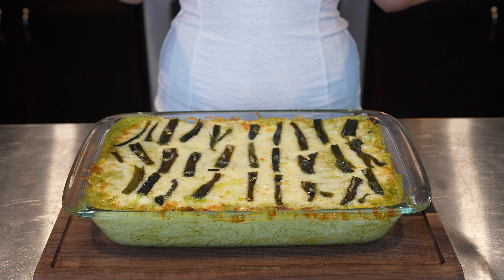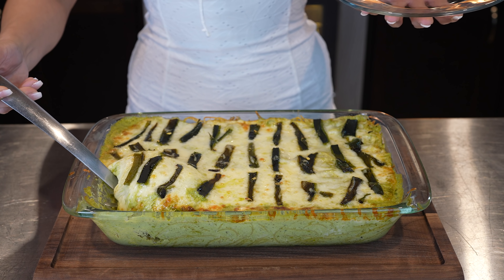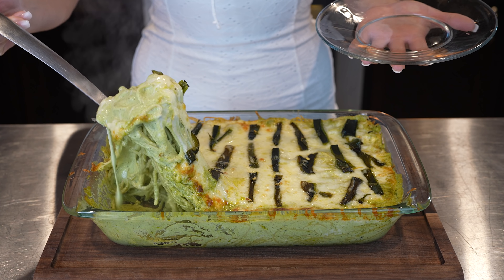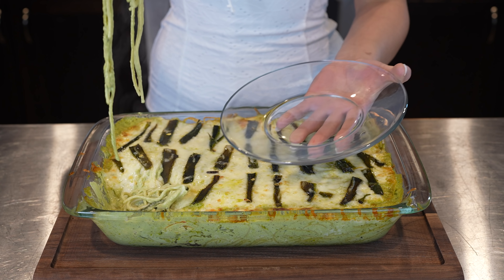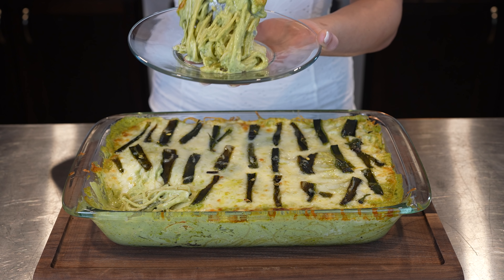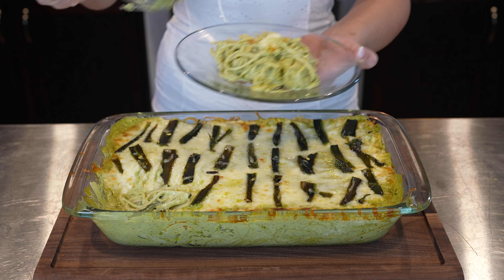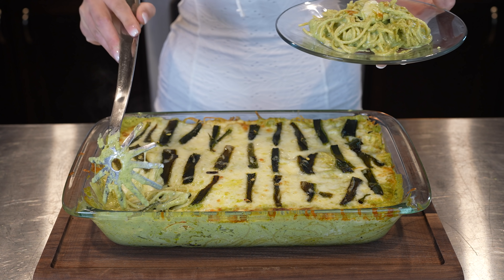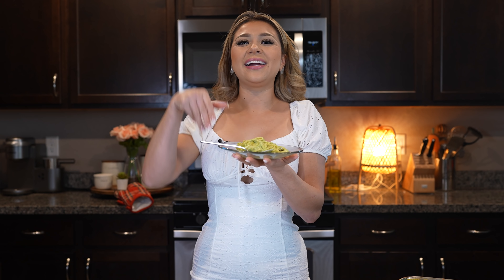After a few minutes, we can now serve our delicious green spaghetti. Look how creamy that is! And of course, you can serve it with chicken, your milanesa, just anything — but we're just going to enjoy it like that.